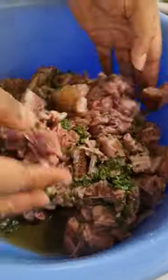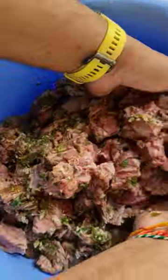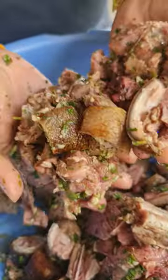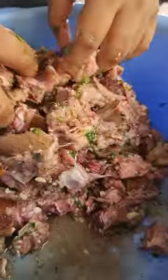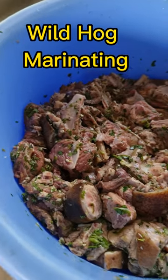Start to mix it up nice. Look at that — good. Alright. I want to hit this wild hog with some nice jira. Stay tuned for it. Season up wild hog. Look how good that looks.